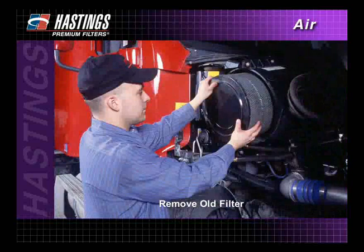Carefully remove the old filter from the housing. Bumping or jarring the filter can cause dirt to fall into the housing, which could cause major engine damage.